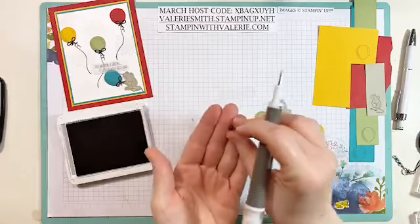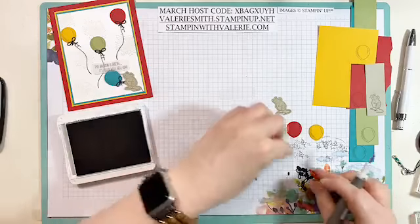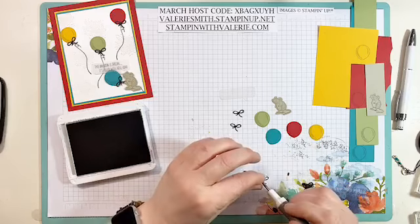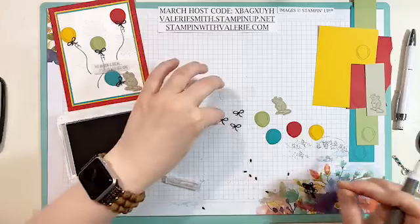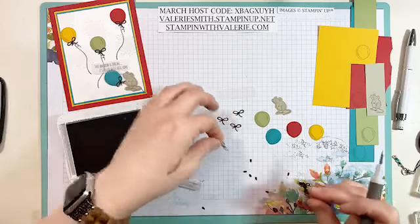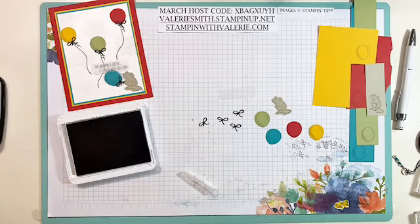Each one of these balloons is going to have a bow, so I want to make sure I have four of them ready. I'll get four of them poked out before we even start stamping the rest of the card. I have extras as well, just because I wanted to make sure I had enough and could do an extra card if I wanted to. Just get those all off to the side and out of the way before I make a huge mess with them.